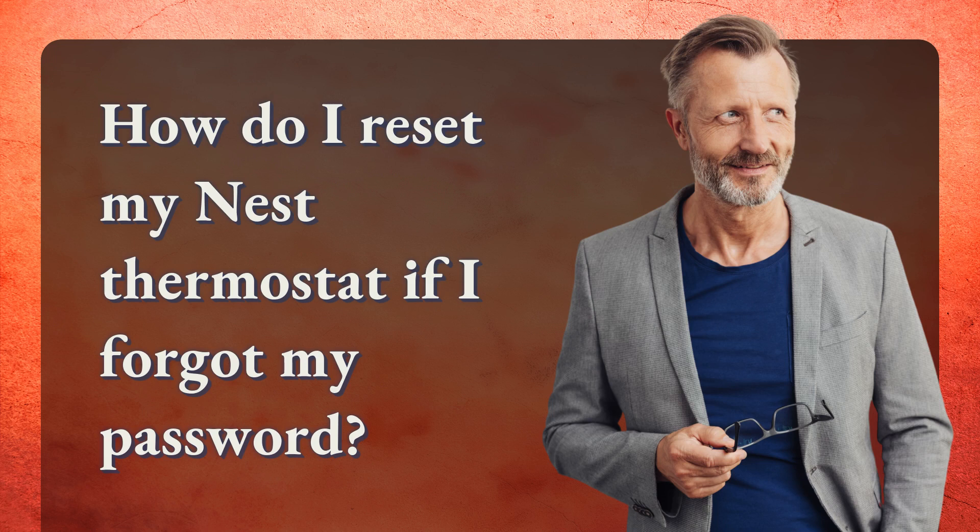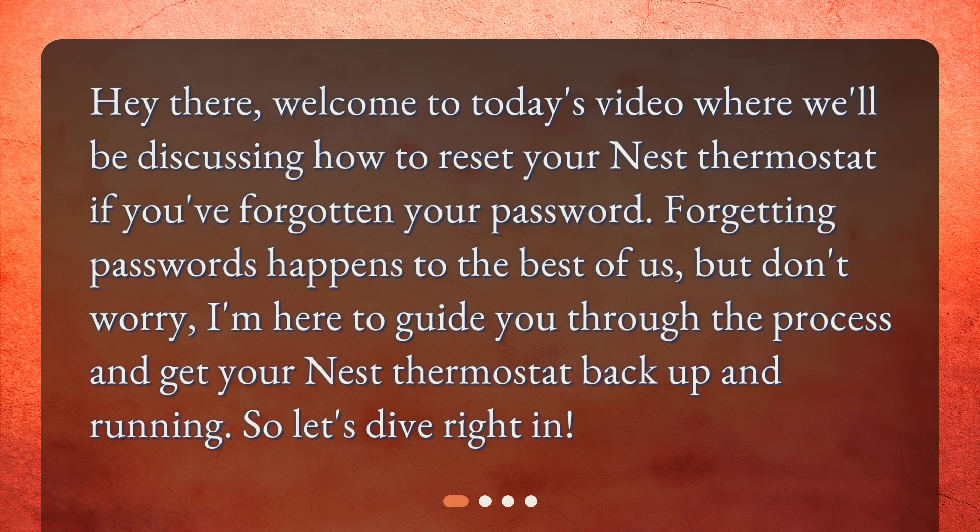How do I reset my Nest thermostat if I forgot my password? Hey there, welcome to today's video where we'll be discussing how to reset your Nest thermostat if you've forgotten your password. Forgetting passwords happens to the best of us, but don't worry, I'm here to guide you through the process and get your Nest thermostat back up and running. So, let's dive right in.